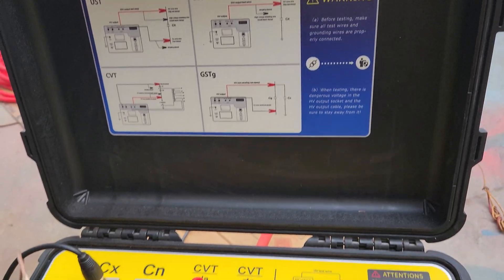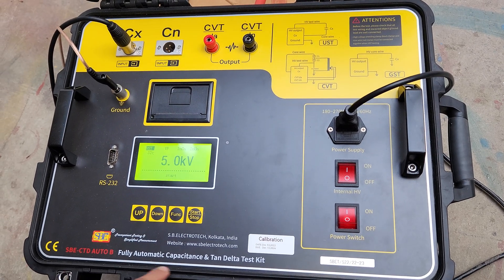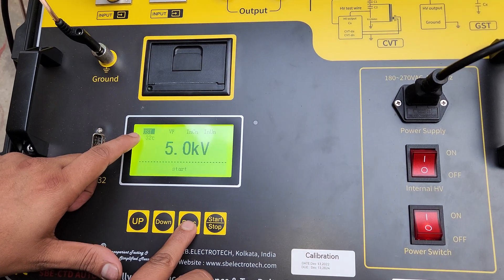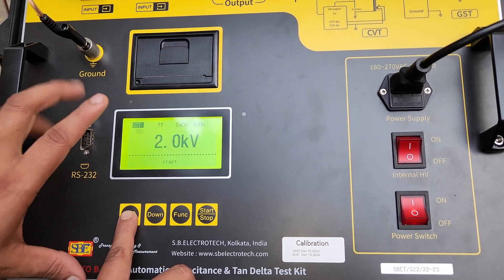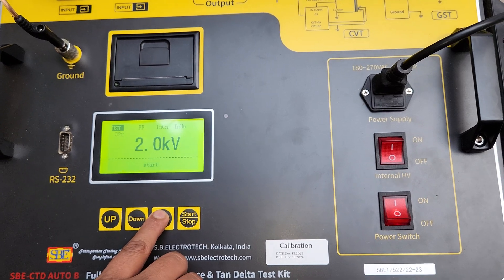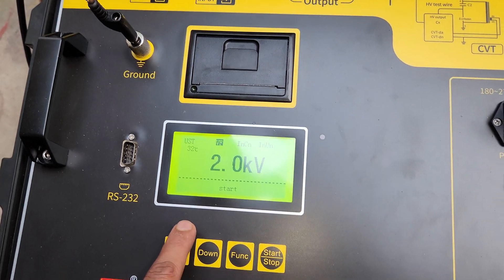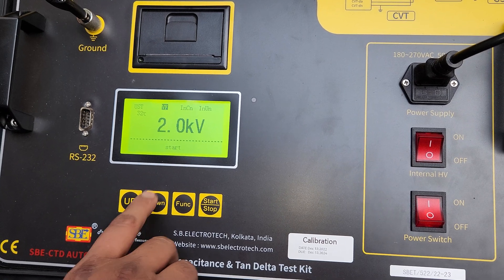For our transformer, we will test UST, GST, and GSTG. Now, at first, we have to test the UST mode. This is already selected at UST. After that, FF — this means frequency. We will test at variable frequency. There are two modes: one is 45 hertz and second is 55 hertz, so it will be tested at both 45 and 55 hertz.